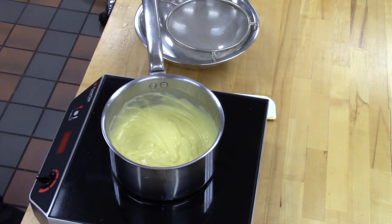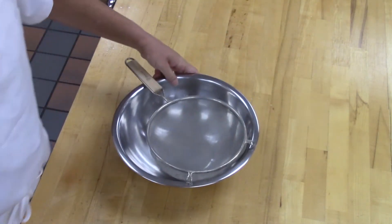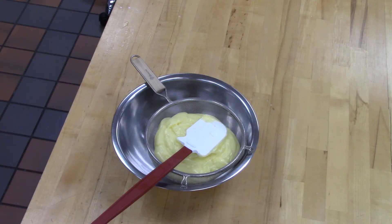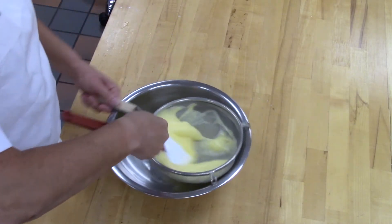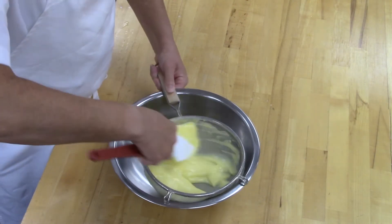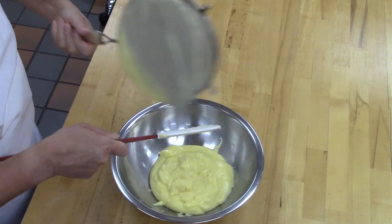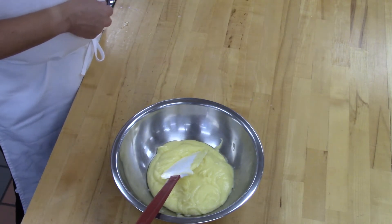Once done, set aside the whisk. Grab the pot from underneath and scrape all the pastry cream through your strainer into a clean bowl. Make sure you press all of the pastry cream through the strainer — this will get rid of any lumps, scrambled egg bits, cornstarch lumps, or anything else, giving us a nice smooth product. Press it all through, and scrape the bottom of the strainer to get every bit. You don't need a new rubber spatula; just use the same one.